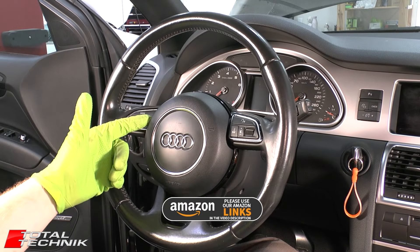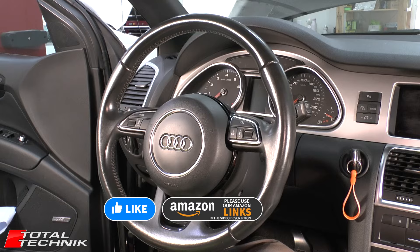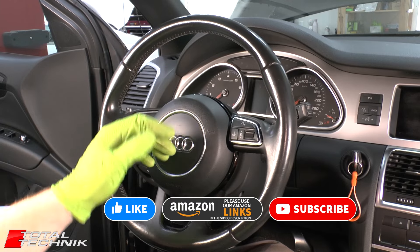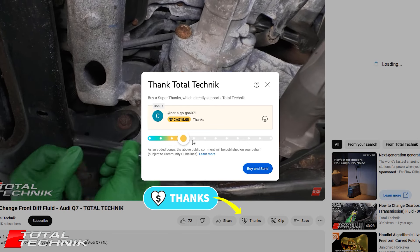And there we have it — job done. If this video has been helpful, please hit the like button and subscribe. We've got hundreds of Audi and VW videos on our channel and website. If we've really helped you out, there's also the super thanks option. Thanks for watching — we'll see you again.